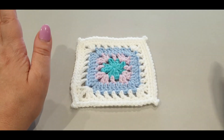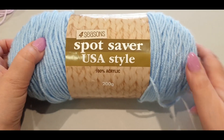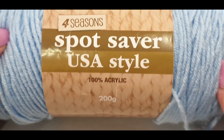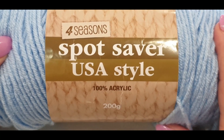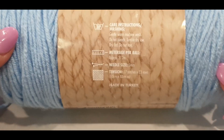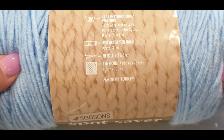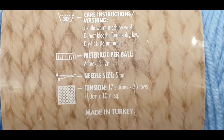Let's talk about the yarn. We're using Spot Saver USA style yarn - it is acrylic. You can use cotton, you can use wool, whatever you like. It is a coaster after all, so I do think that a cotton would probably suit more, but just for fun let's try this.